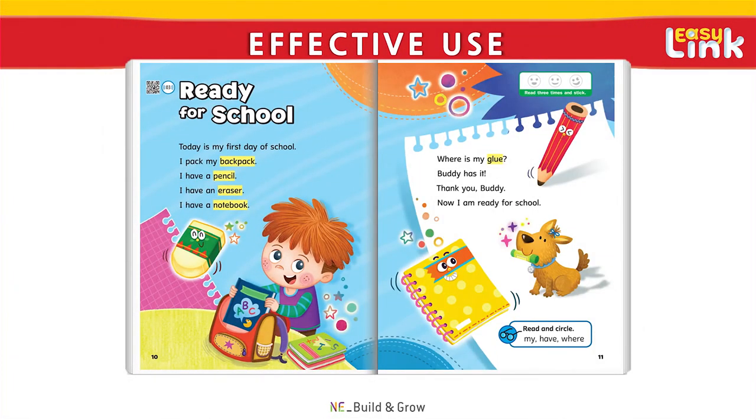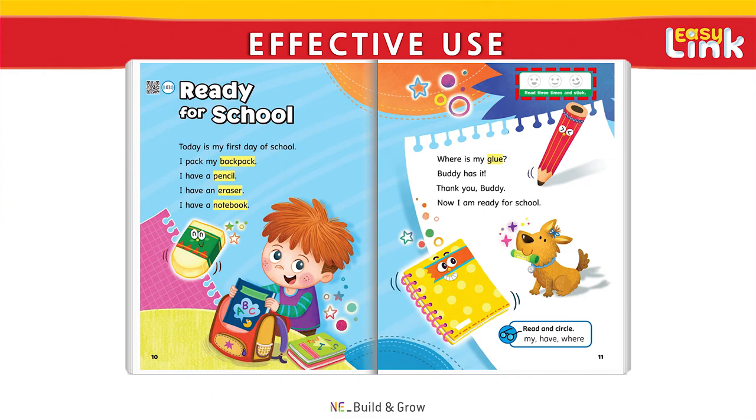As part of the reading task, we encourage teachers to have their students read the passage aloud several times and keep track of their progress with fun stickers. To this end, each passage in EasyLink includes three read aloud sticker activities. Try to think of different goals for students to accomplish during each read aloud activity to keep students engaged and motivated.